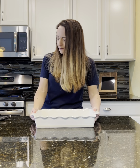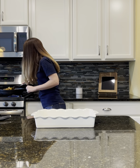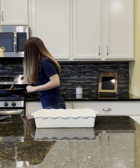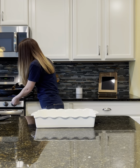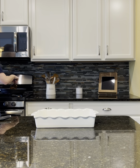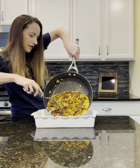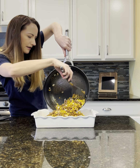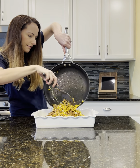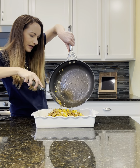I think we are about ready to add this directly to the bottom of our pan. The ground beef is fully cooked and the onions look translucent. So we are going to pour that into the bottom of our nine by thirteen. Then it's kind of just a little bit of layering from here — super easy.